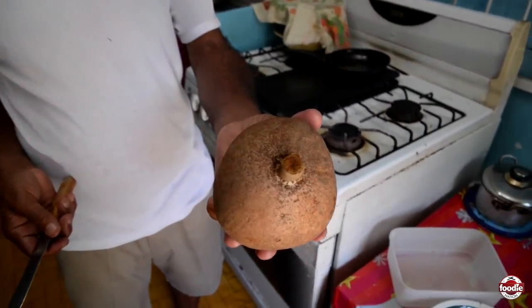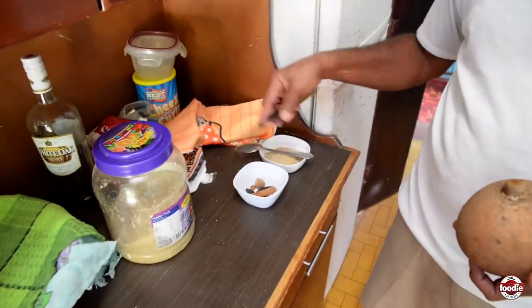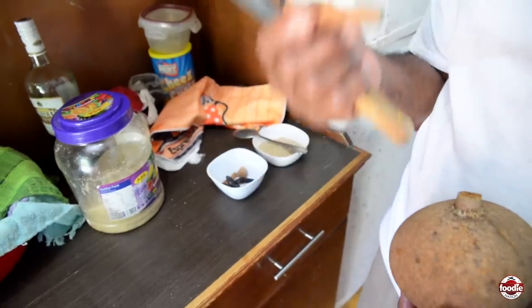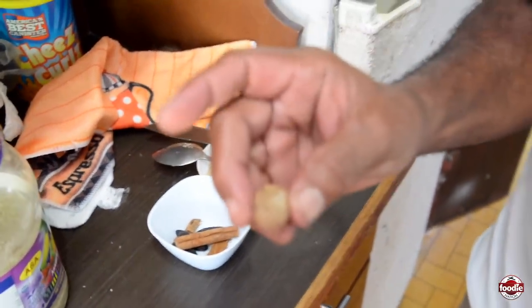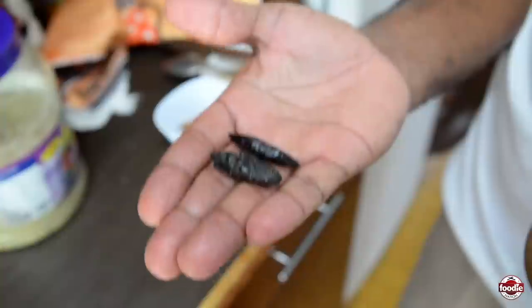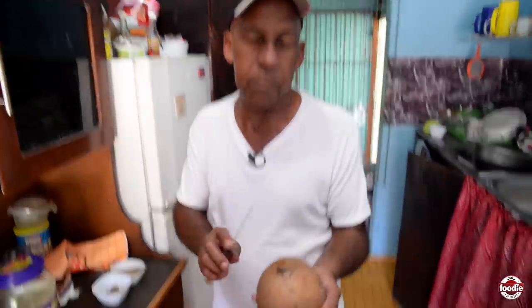Here I have my mammy apple. I'm going to prepare it, peel it out, cut it up, and put it in the pot and add all my ingredients. I have spice — the stick is always better to use than the powder. You have spice, sugar, nutmeg, and I have tonka bean seed. So all these things will add flavor to my mammy apple jam.